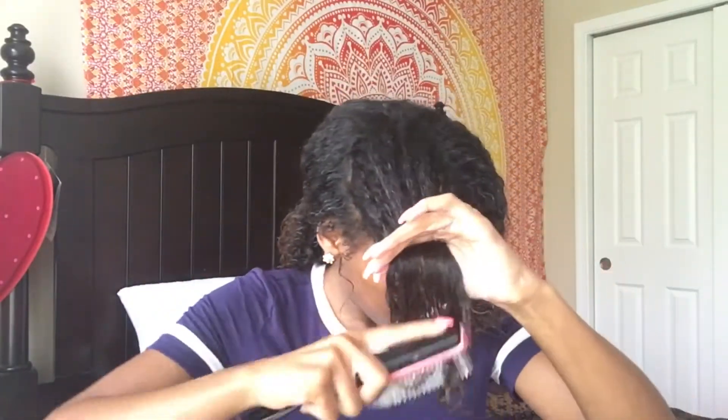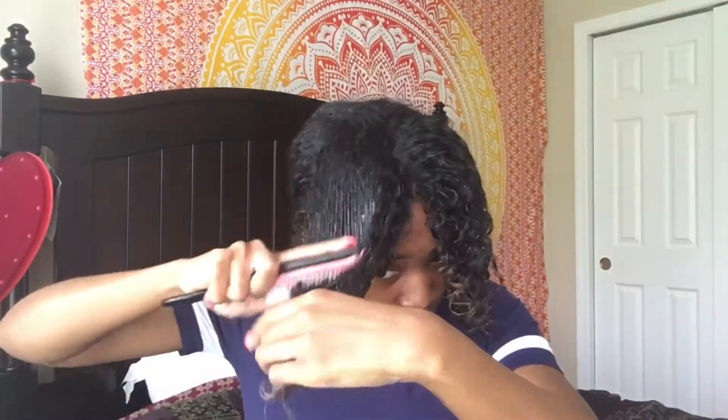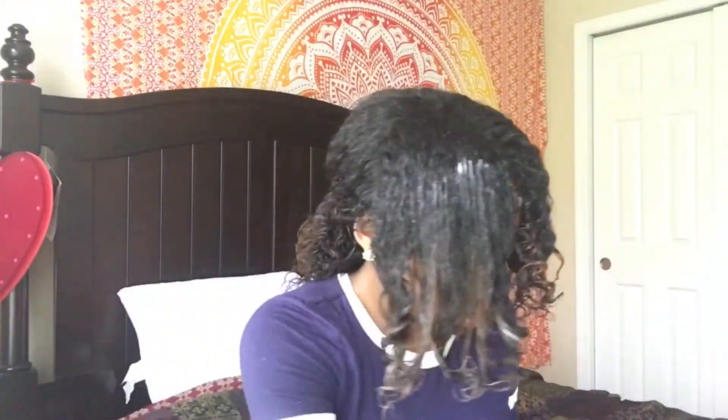I don't have a diffuser because my diffuser broke, and then I ordered a new diffuser and that one didn't fit my blow dryer. So I'm really diffuser-less at this point. But I don't really like doing wash and goes anyway, so it really doesn't matter to me for the time being. I just really hate air drying with a wash and go — it takes forever.